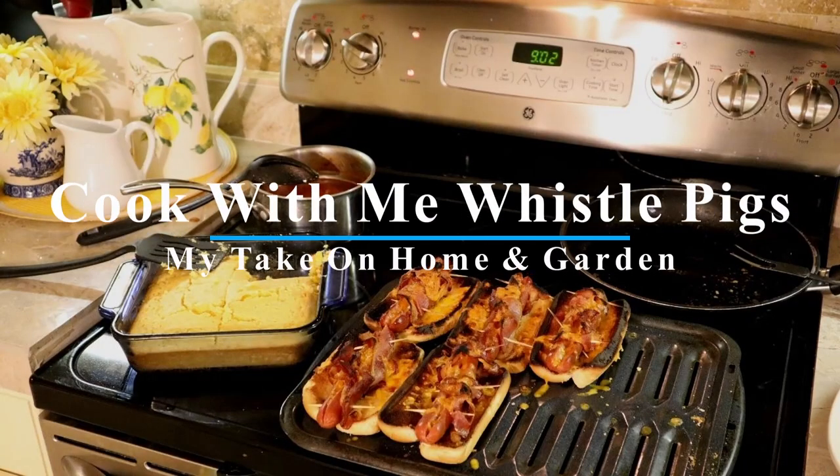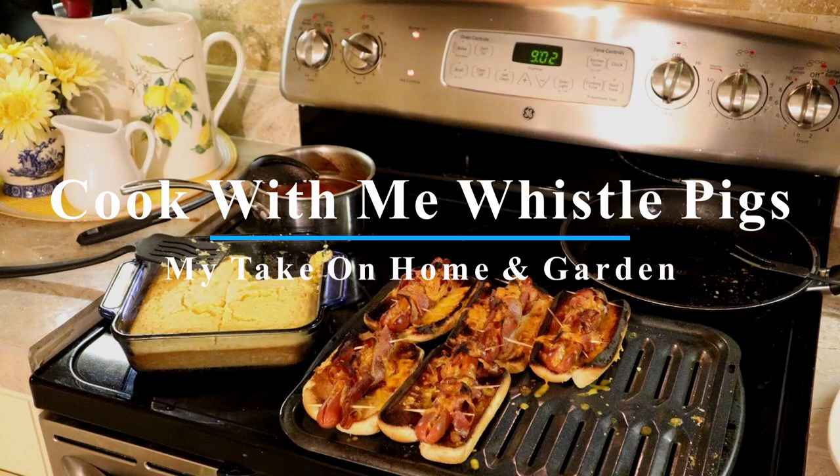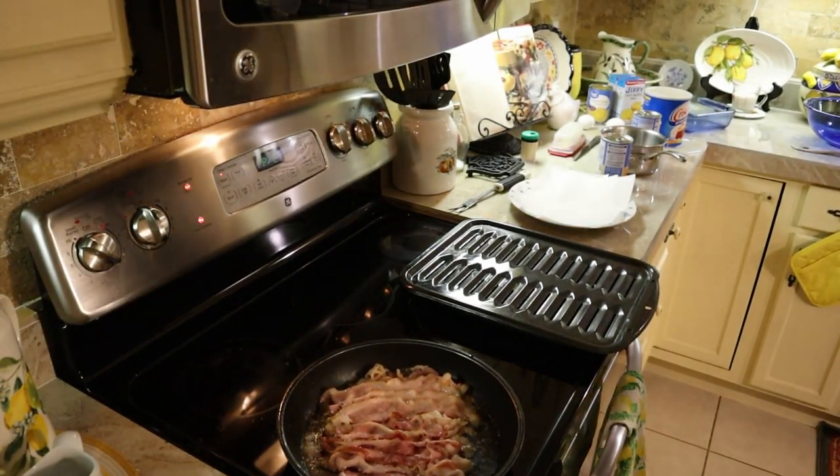Hey folks, we're back! I've got a hearty meal recipe for you. If you remember these when you were a kid, you probably gave up on them because they take a couple minutes — whistle pigs, right here, my take on home and garden. I'm slow cooking some bacon, a whole pound, and we're going to do some old-fashioned whistle pigs my-take style, with cornbread and beans. Let's get cracking.